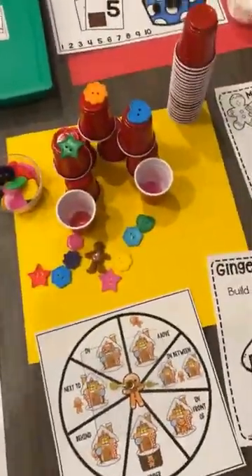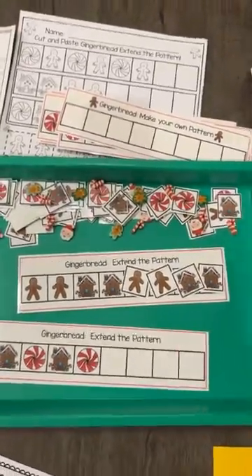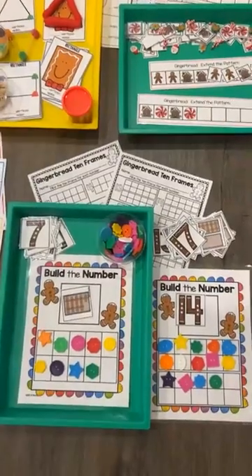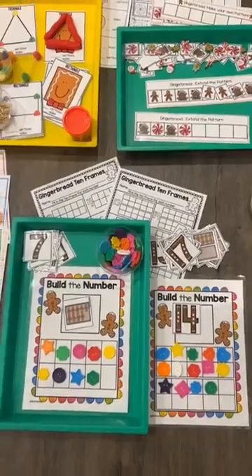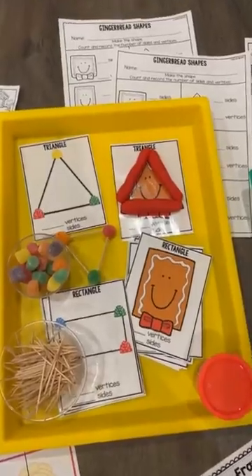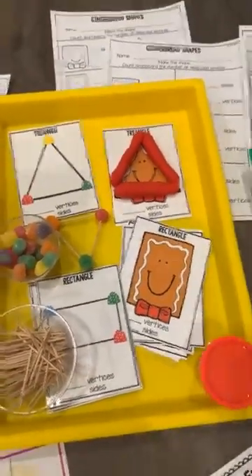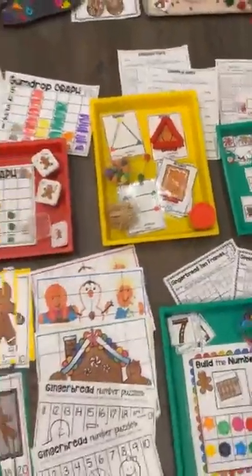Those little cups are from the Dollar Tree. Here is a pattern game so they can extend or make their own pattern. This is a counting game — they either pick the quantity or the number and then make that many in either the single or the double 10-frame. This one is really fun: it is 2D shapes. They make the shape with the toothpicks and the gumdrops, or they can make it with Play-Doh.